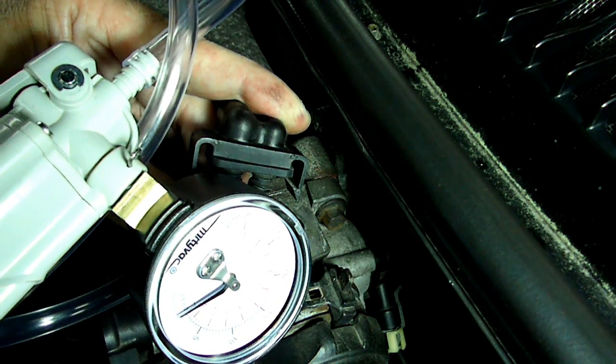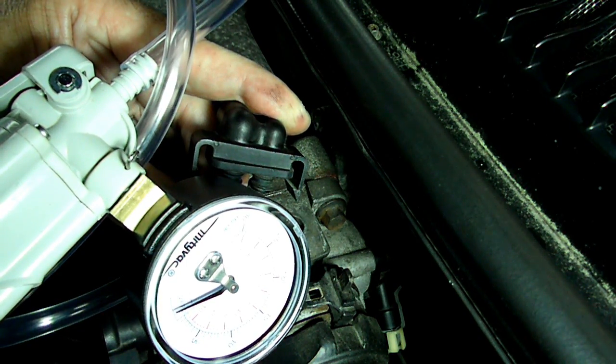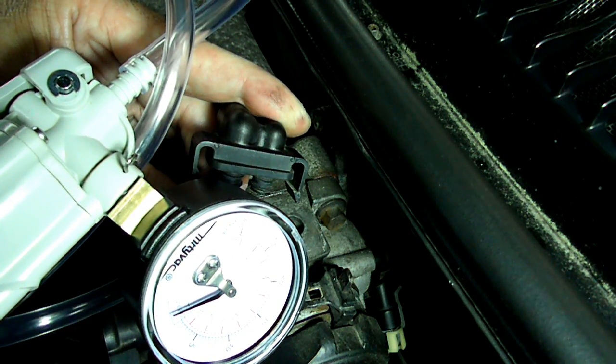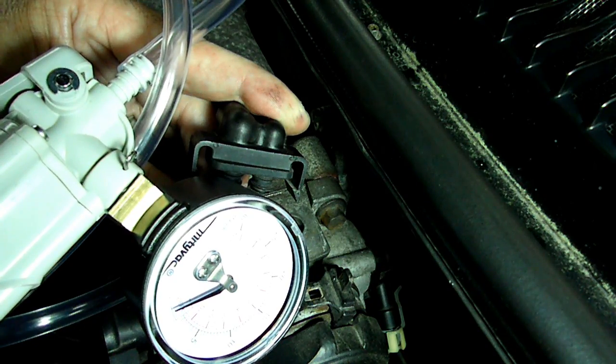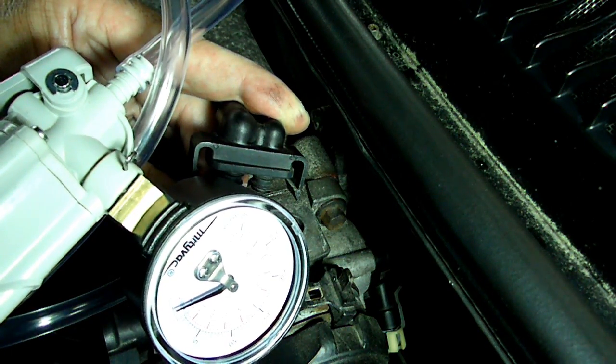Either that plastic line down to the purge solenoid has got a crack in it, or it's off the solenoid, or the diaphragm inside is bad. So we're going to get down to the solenoid now and do some more testing.